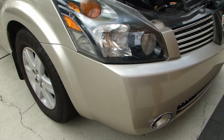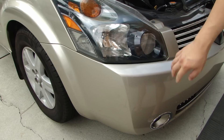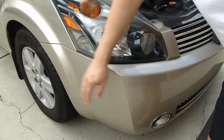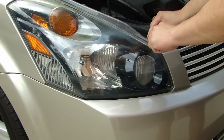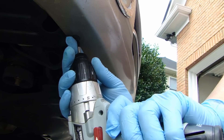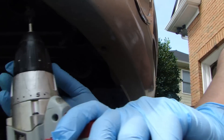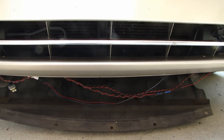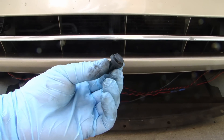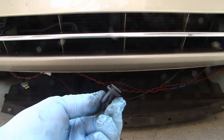Every vehicle is going to be a little different, but on this one you have to remove a couple of clips up top and there will be a bunch of screws underneath the bumper, and another screw back here by the fender. Underneath the front bumper there are five plastic clips to remove. Now if they're really old they might break, so you can always go to the dealer or even eBay to find replacement clips.